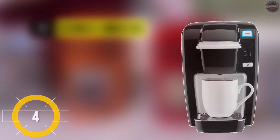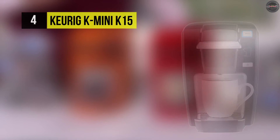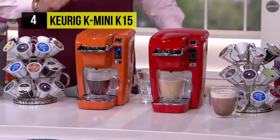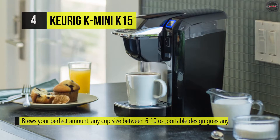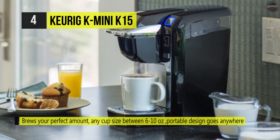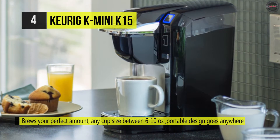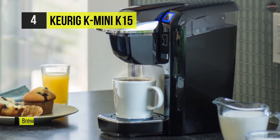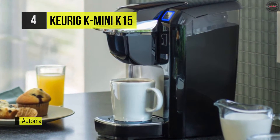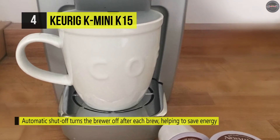The Keurig K-Mini K15 comes with a removable drip tray that accommodates travel mugs up to 5.2 inches tall and holds a full accidental brew for easy cleanup. Its auto-off feature turns off your coffee maker 90 seconds after your last drink, helping to save energy. The portable design is suitable for small spaces and this brewer has a single cup reservoir that accommodates three serving size options.